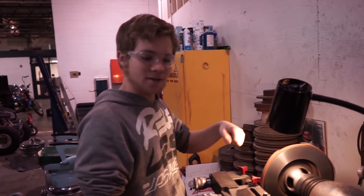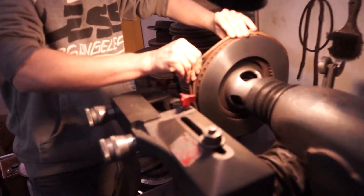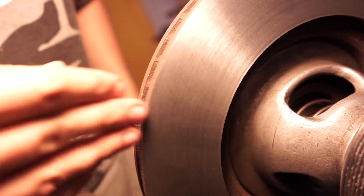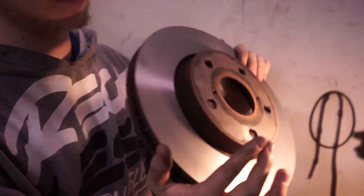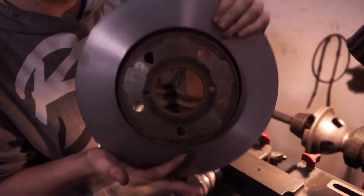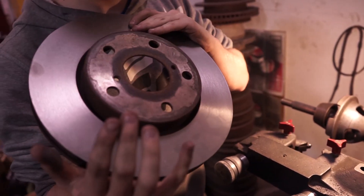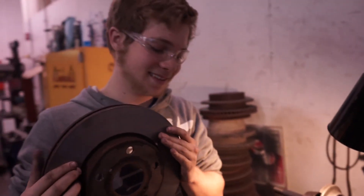Alright, now that you've finished your final cut, you want to shut it off. Take your silencer off, give it a good look — and you see, smooth and ready to be applied onto a vehicle. Here's our rotor, here's our finished product. As you can see, it is all nice and smooth, and we took all the rust spots off the friction area. So it's ready to be applied to the vehicle.